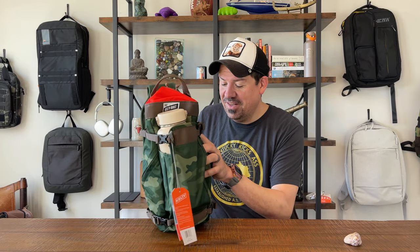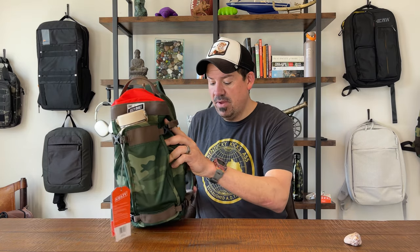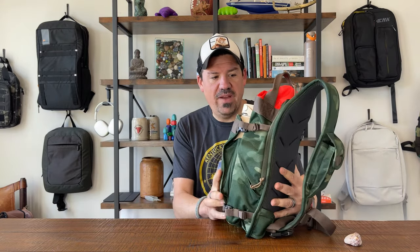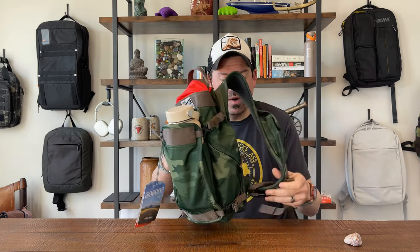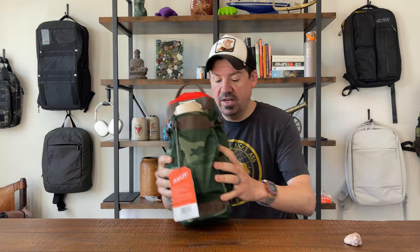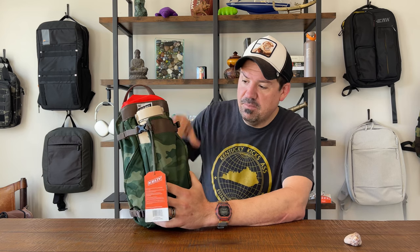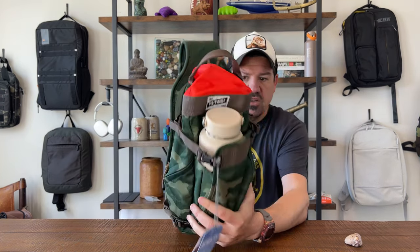When I first got this bag, I was looking at the shape and scratching my head a little, saying, 'What is this form factor? I haven't seen it before.' And that's exactly what got me to purchase it. First off, we have a cool colorway — it's camo with a blaze orange topper on it, a very unique look and feel to the bag.